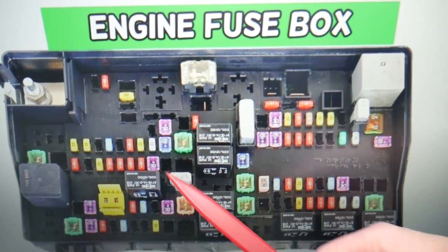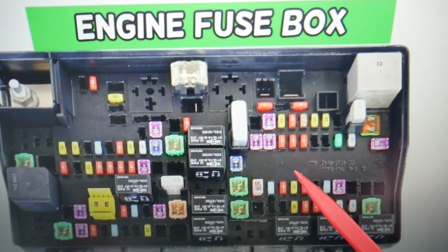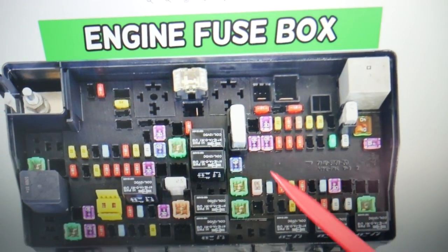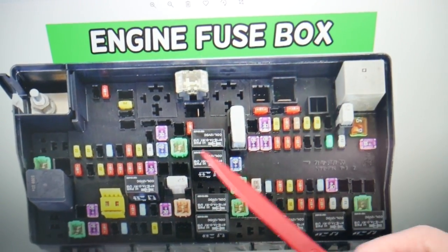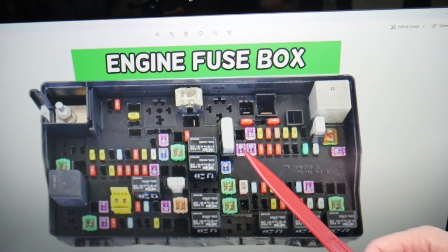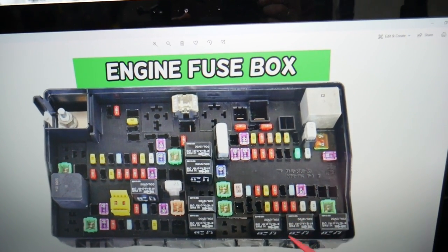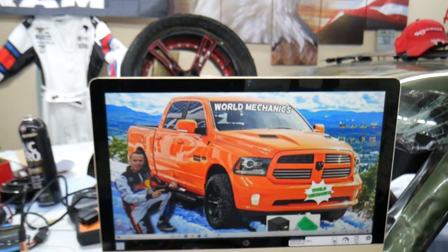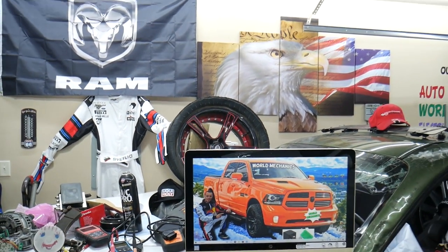Some of these fuses and relays are very specific and hard to find, especially in a small town or the middle of nowhere. We once needed a replacement and were stuck for a few days waiting on a shipment. Keep some spares in your glove box for peace of mind. Hopefully this video is helpful — thank you for watching and see you next time.